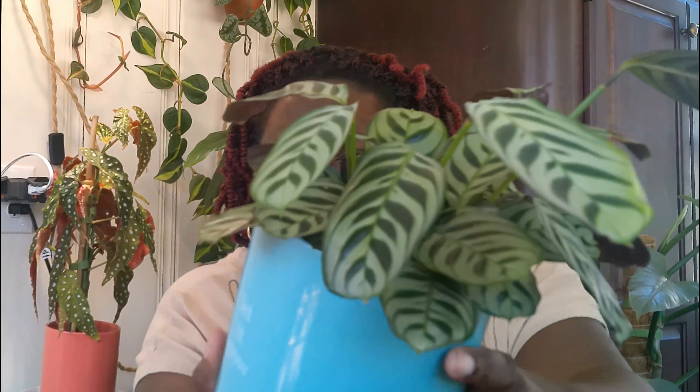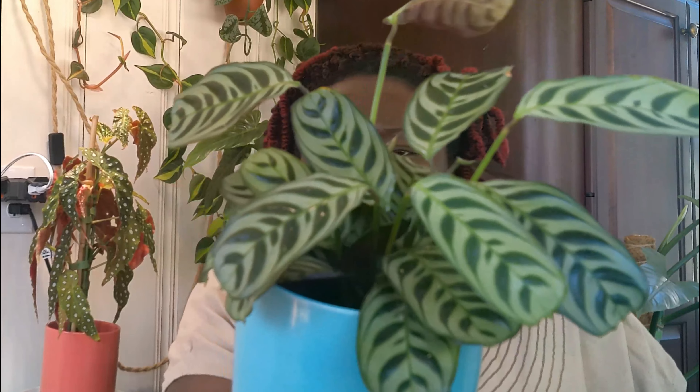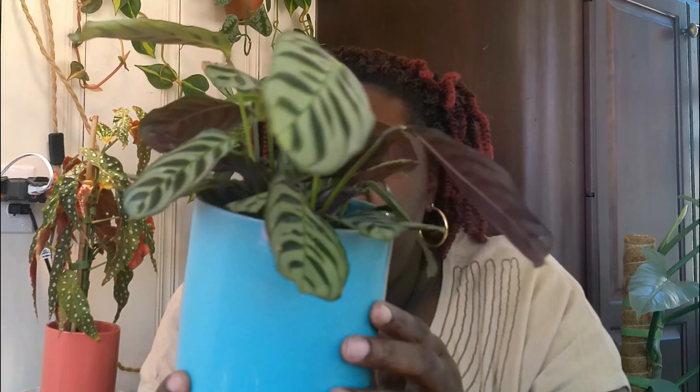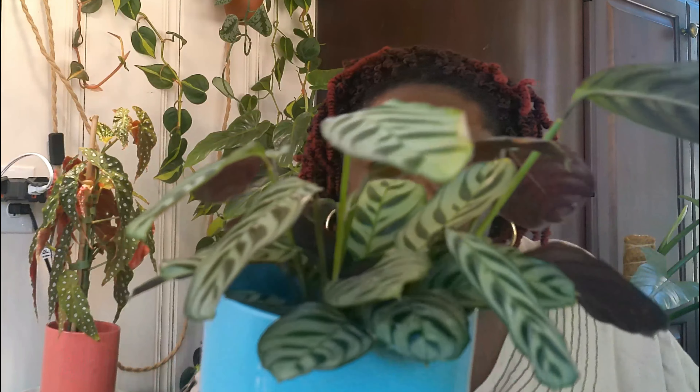That pretty much sums it up! One more thing regarding water — I'm using just my regular tap water. I fill up jugs and let the water sit out at least 24 hours before watering any of my plants. As you can see, I've had this plant for about five to six months now with no crispiness of the leaves at all, which is crazy. I encourage you to try this plant if you don't have it — it may surprise you.